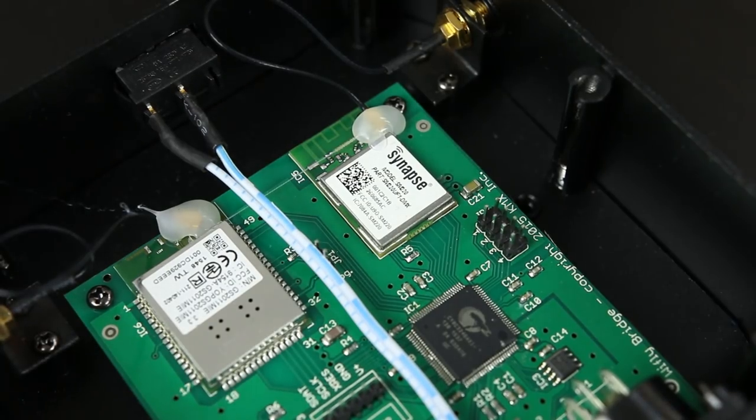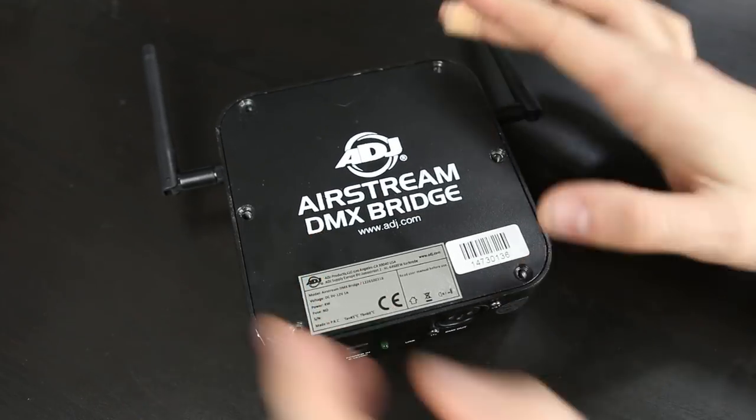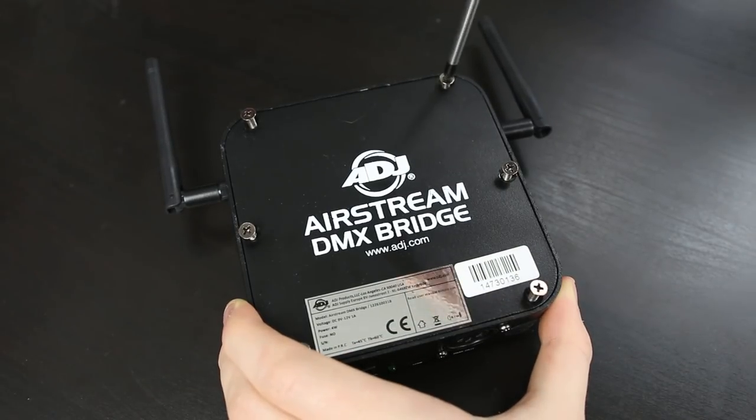That has now factory reset the Airstream bridge and you can go ahead and re-screw the top plate back onto the top of the unit.